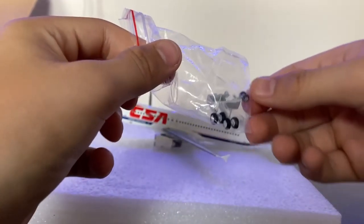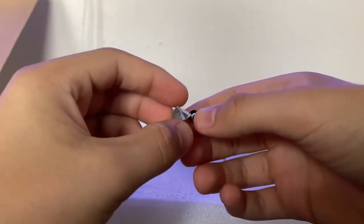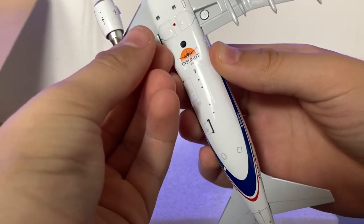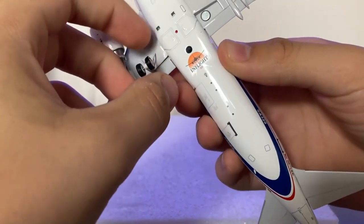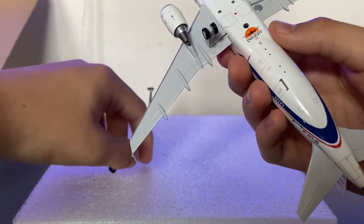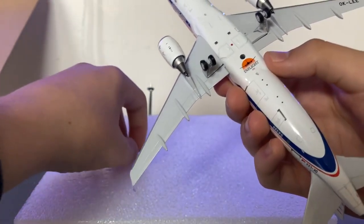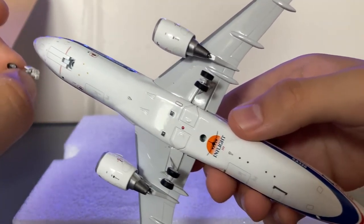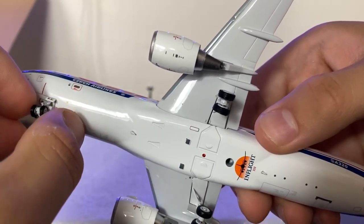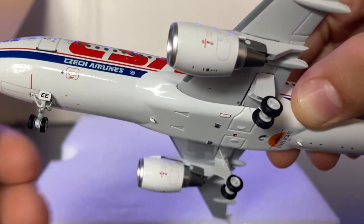Taking the landing gear out of the plastic baggie, you'll see that this landing gear is actually magnetic. The way it snaps on is just like this — it snaps in because there are magnets on both sides, which keeps it very sturdy. The other side is magnetic too. I believe Gemini 200 models have this as well. The forward landing gear piece snaps in, and it actually turns 360 degrees around.